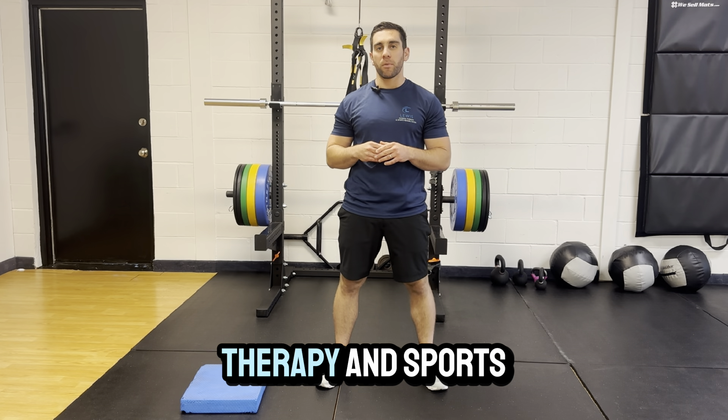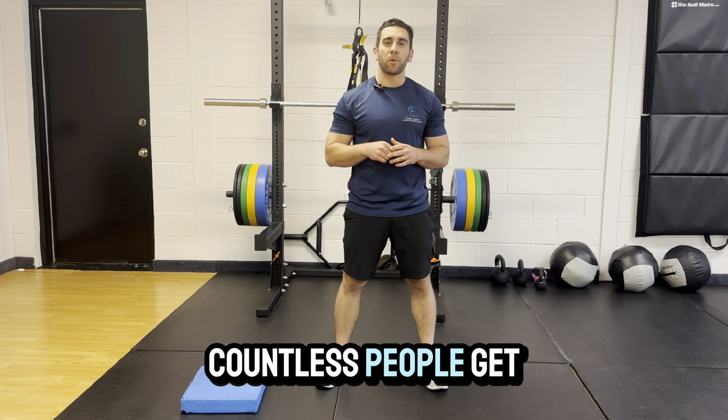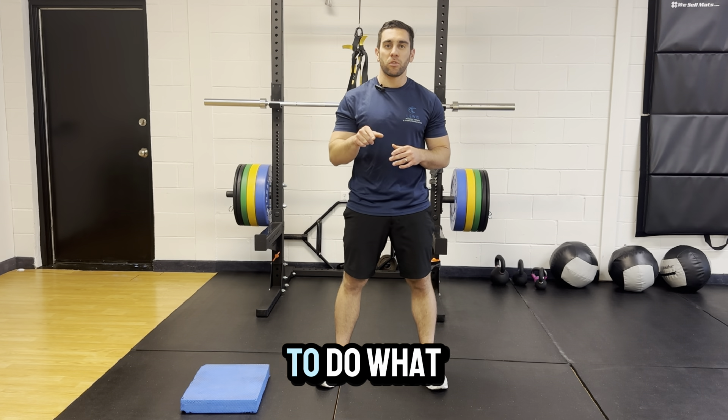My name is Dr. Jeff Lewis. I'm the owner and physical therapist of Lewis Physical Therapy and Sports Rehab, and I've helped countless people get back to lifting pain-free and to do what they love.